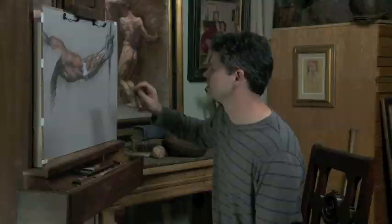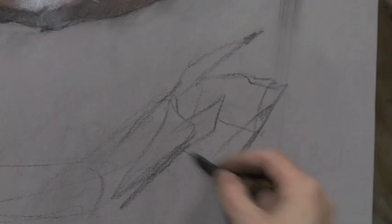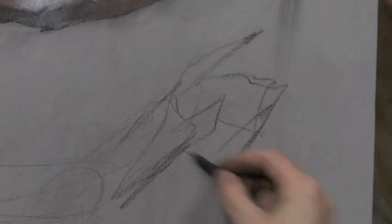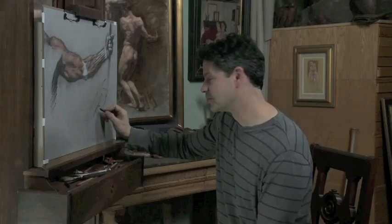Even when they do end at the same axes, I tend to change it, because it rarely looks real. The body of the hand is the metacarpals — there's the radius, then the thumb, then the index finger.